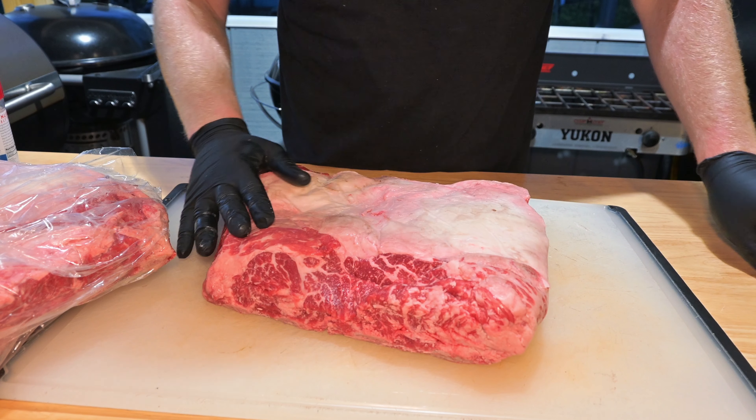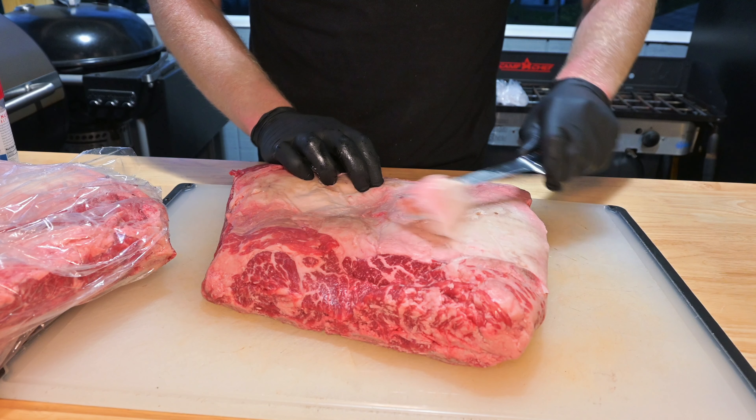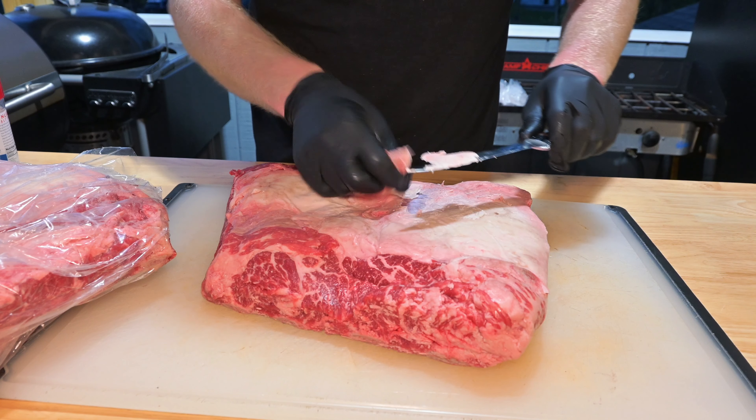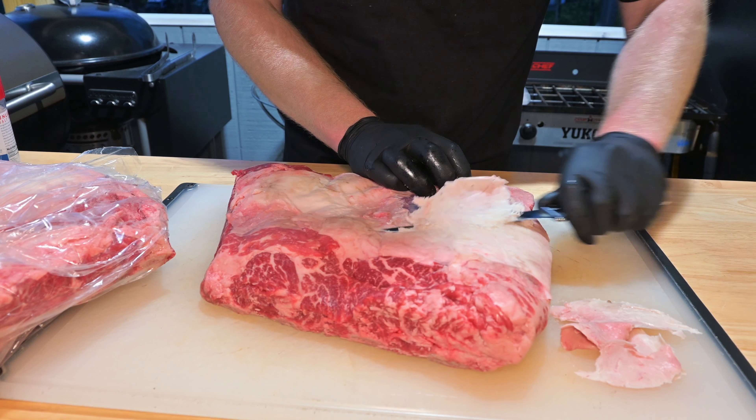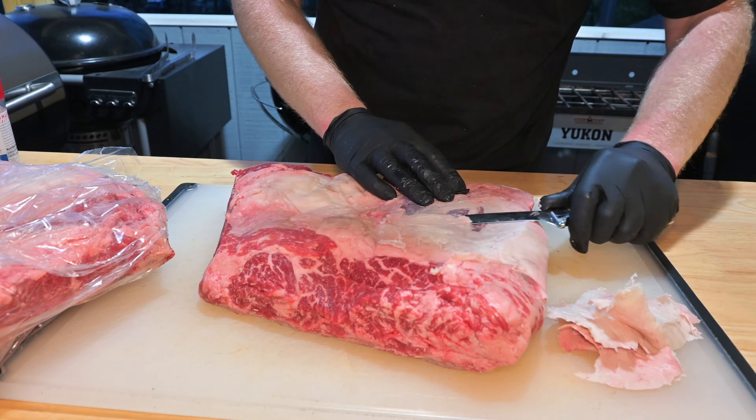The fat cap is going to prevent the smoke from penetrating and your seasoning from penetrating. So just take your time with your knife and slice with the knife pointing upwards. This will prevent you from taking off too much of that meat — you definitely don't want to slice off any of the lean meat.